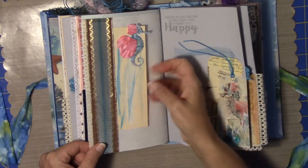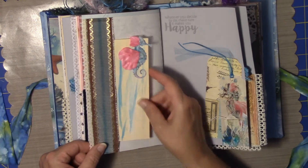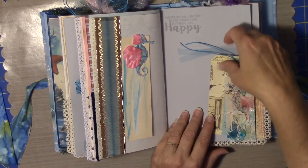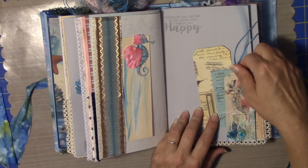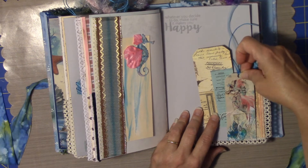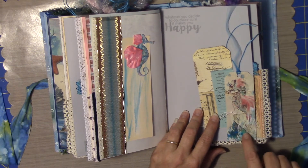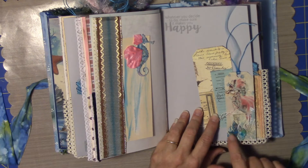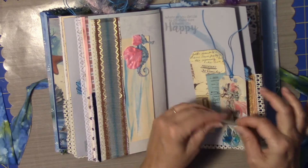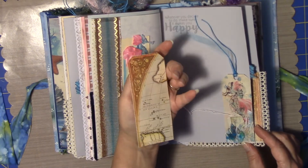Some more lace. Another seahorse. I just did some stripes with my dried paintbrush. Now this is a glued down tag, and I did some of my coral. Got a little bit of a tag there just stuck down in the coral, and then another tag here.